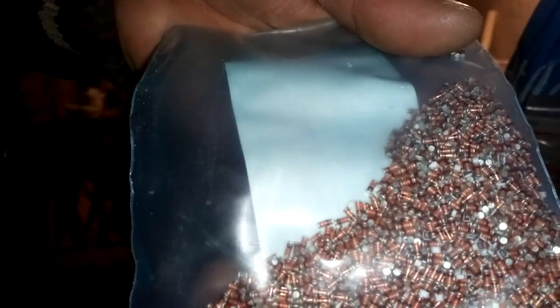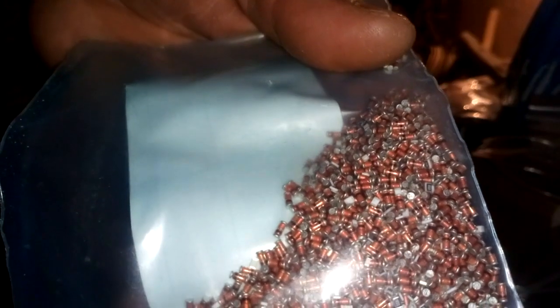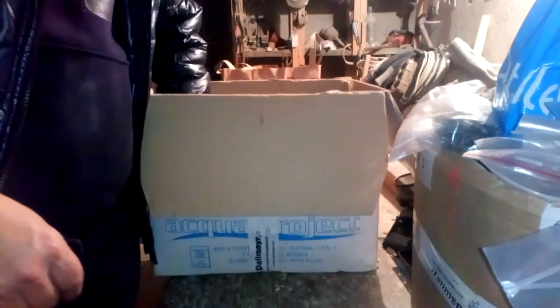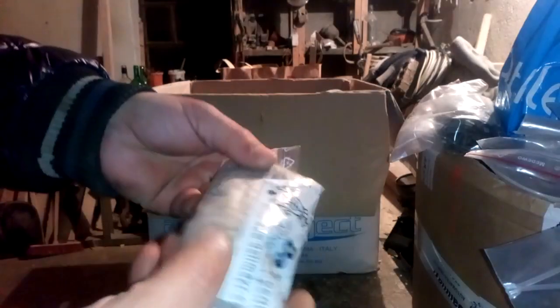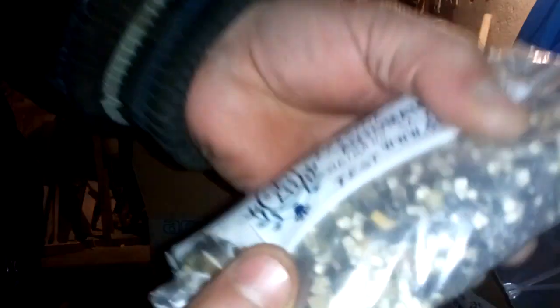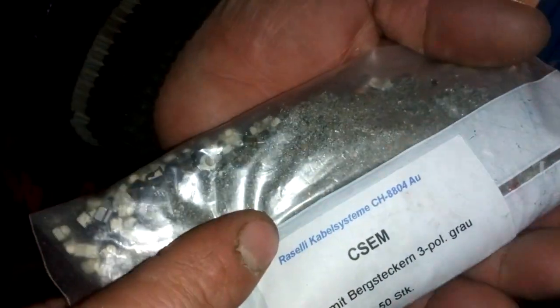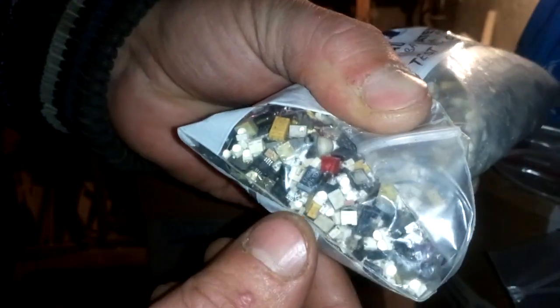This stuff is just waste — this is only copper, nothing inside. I already tested that once, but never mind I will test again. What we got here — here we got some mixed stuff, some LED diodes, some tantalum capacitors, some other stuff. This is usually scratched and stripped together from boards, so I need to sort this. Let's see what else is inside.